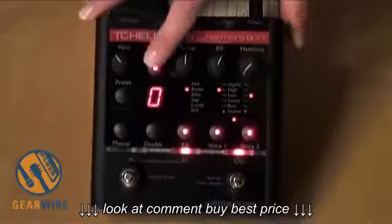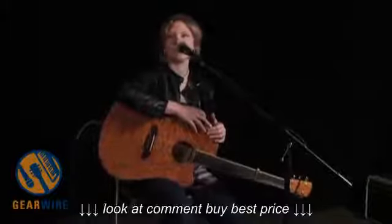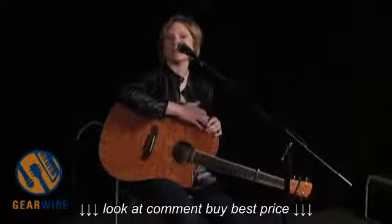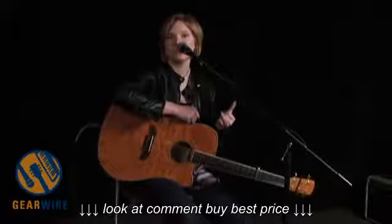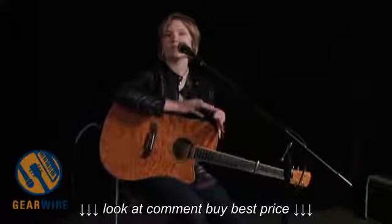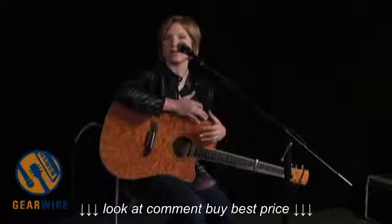We've added to the Tone Button a great feature called Autogate, and we've also added Pitch Correction, which is really exciting because that used to be something that was an optional feature, but now it's included in all the Harmony GXTs in the Tone Button. So you just push it, get Pitch Correction, but you also get Compression, De-Sing, and EQ. So you're going to sound great — your vocal sound's going to sound perfect right out of the box before you start adding flavors and effects to it. So that's the Tone Button and that's the new feature there.